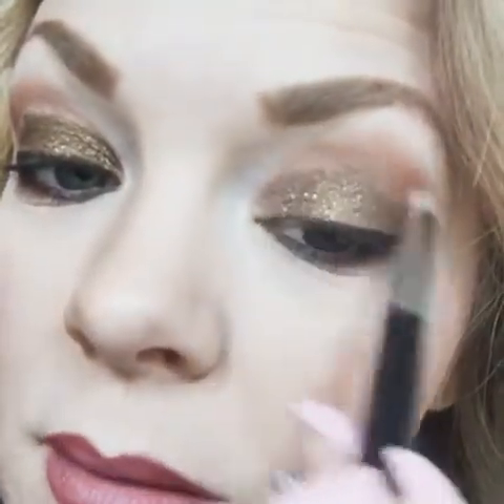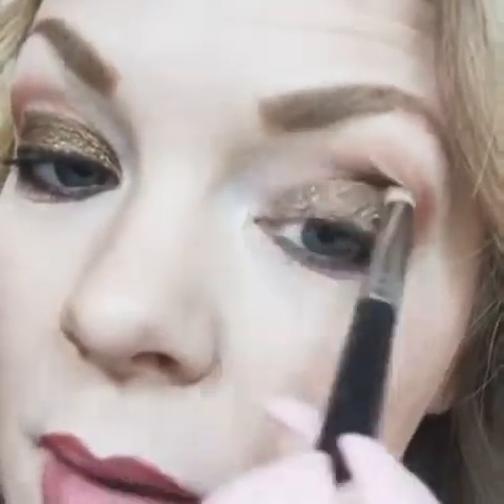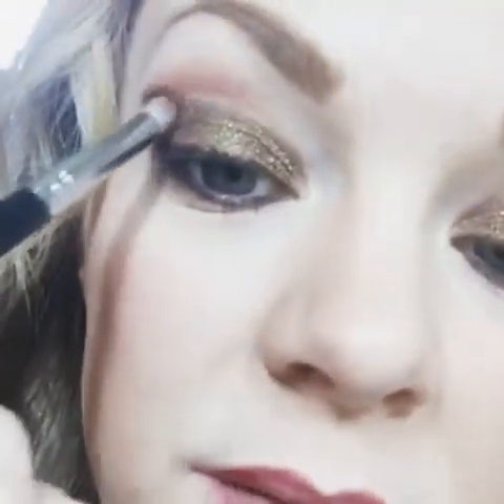This is the part that's really important. I'm going to go back to my regular color and go back in over the arch again. It's very fast.